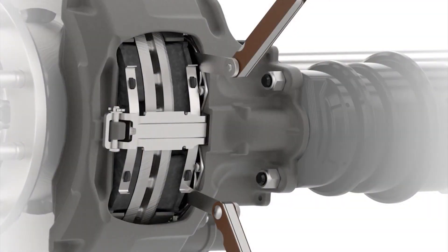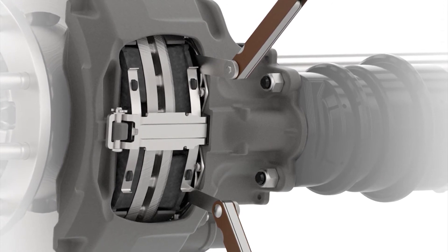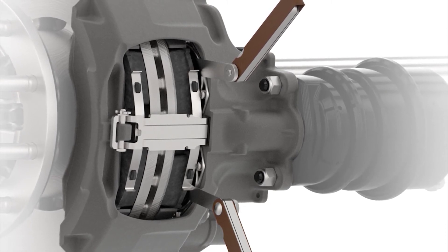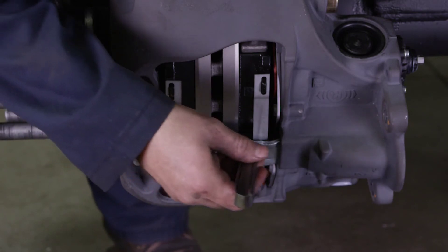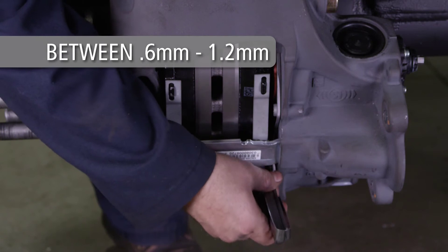After the brake adjustment procedure, measure the clearance between the pad backs and the pressure fitting. This must be measured with two gauges at the same time over the entire surface of the pad and the pressure fittings. Use 220-millimeter long feeler gauges for this measurement. The clearance measurement at both pressure fittings must be between 0.6 millimeters and 1.2 millimeters.